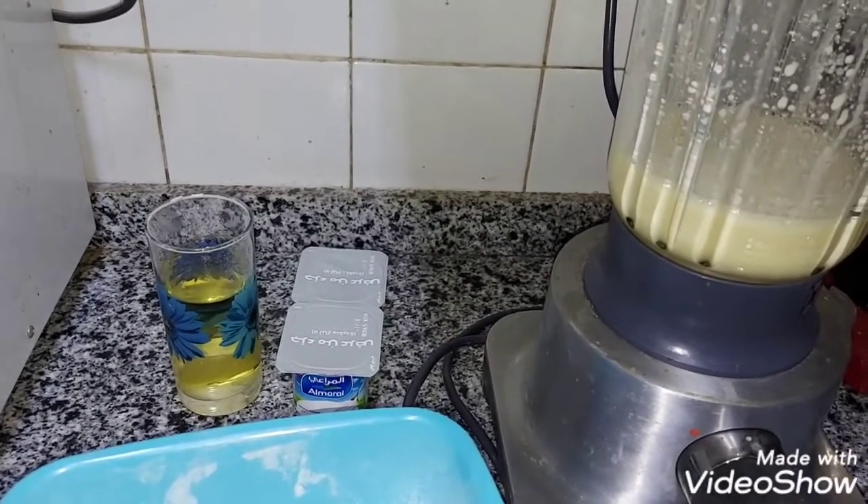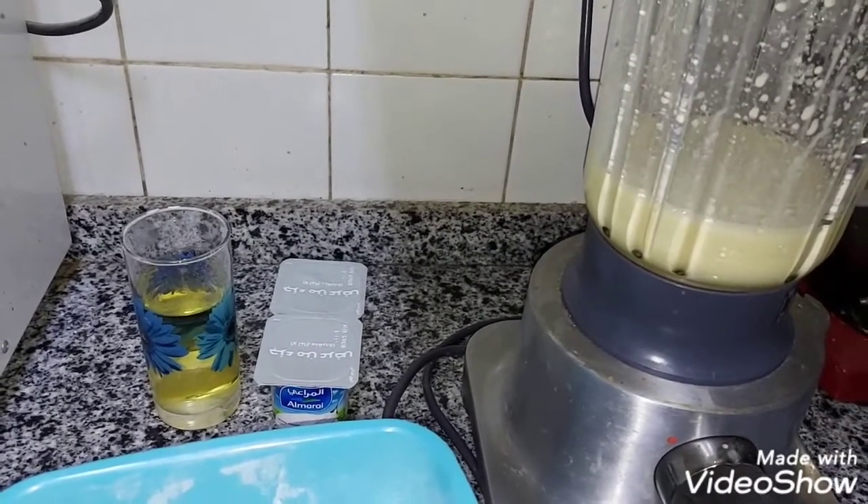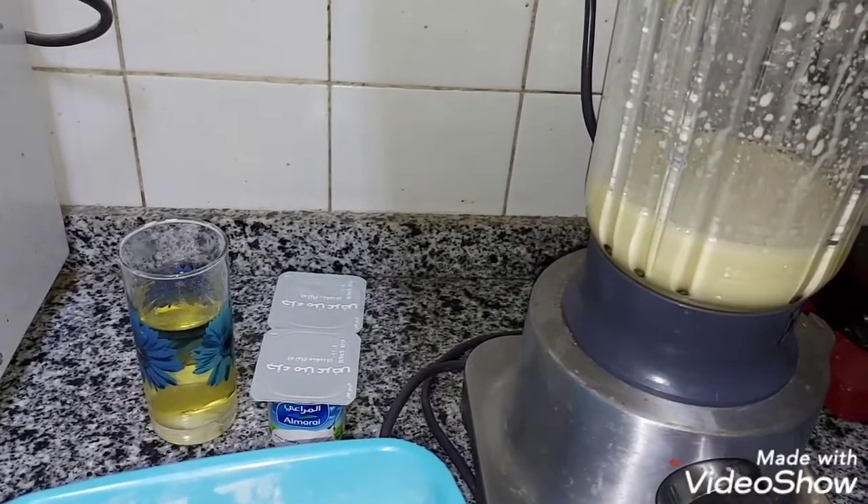We put the juice and the zest and separate out, and do it with the juice, so it depends on you. I'm going to keep the mix of water in the bowl and in the ice.